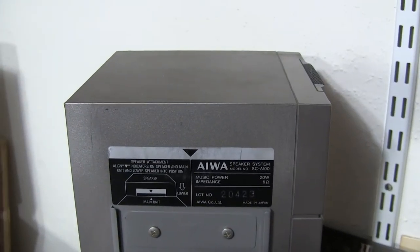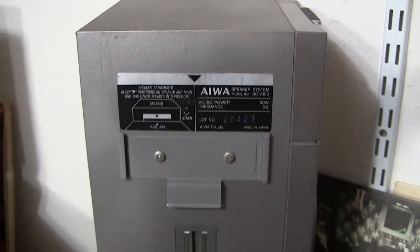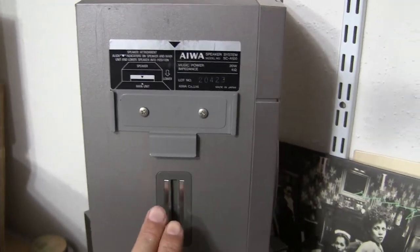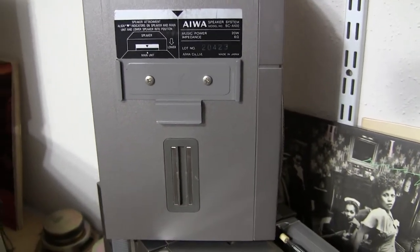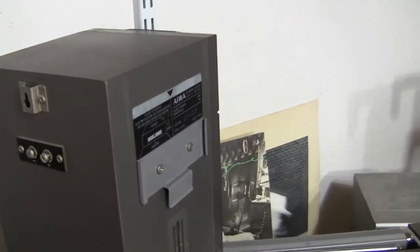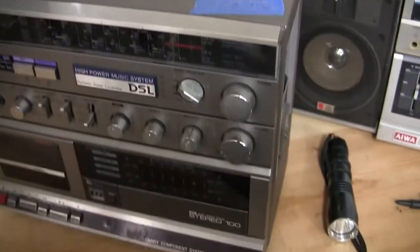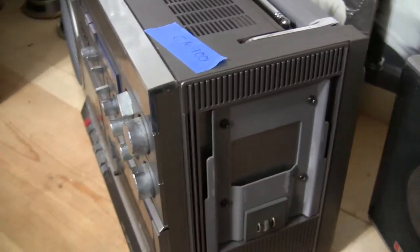Here is the CA-100. That's the speaker. It has electrical contacts for connecting without wires. But if you wish to extend the wires, you can attach your own wires right there — very simple. And it connects to the end right there.